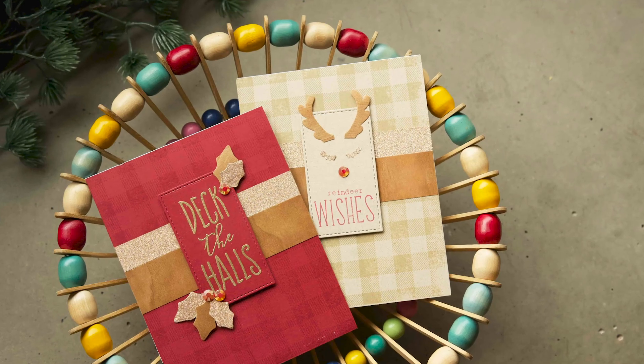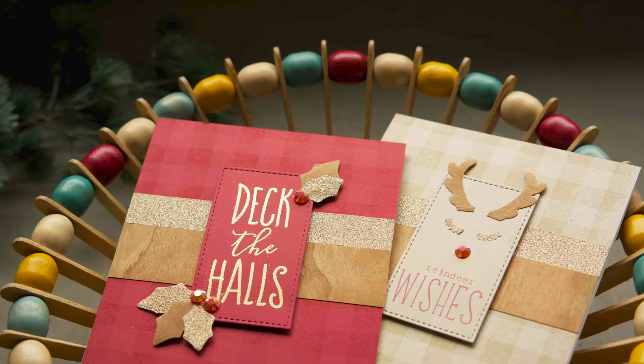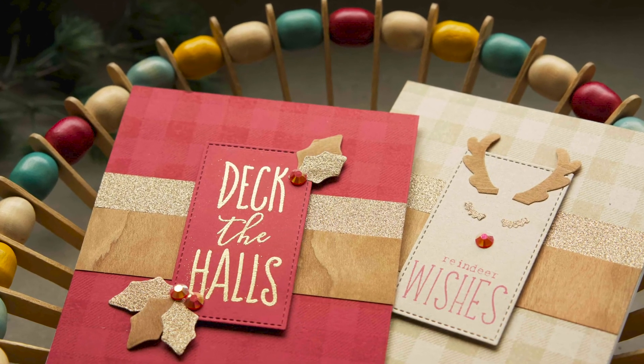Hello, it's Carrie at Ink Kill Revival. Welcome back. Today we're diving into some Christmas cards. We're going to be using some alternative materials and an alternative use of your coordinating dies. Let's get making.